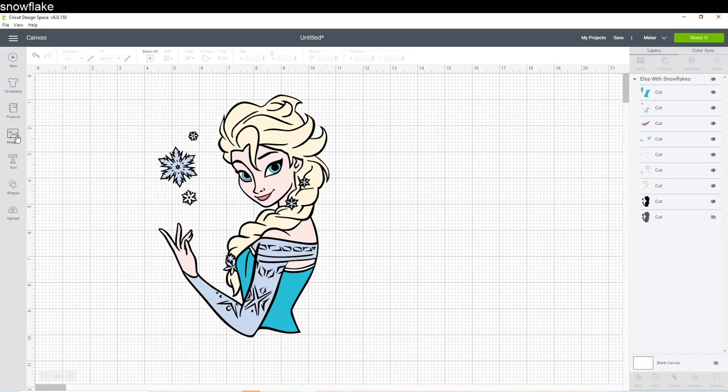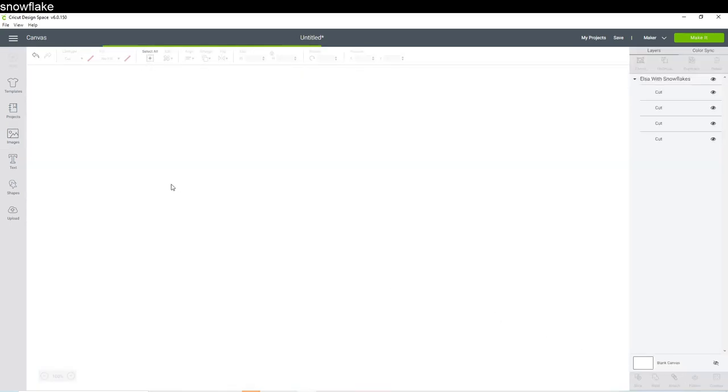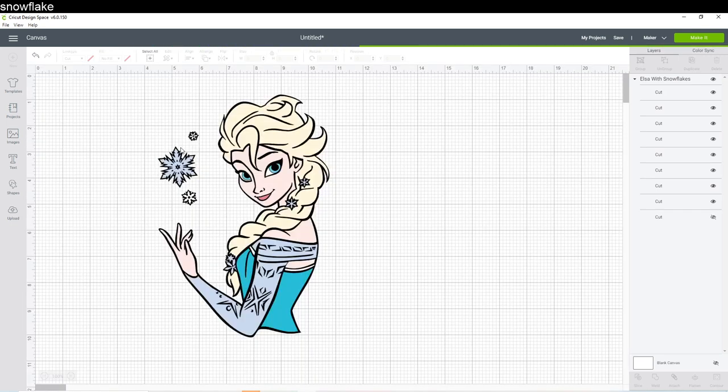What you want to do is go to Images, and I typed in 'frozen' — it's right here. So it's $1.99. If you have access, which I do, then when you go to checkout this will be 50% off, so you'll pay a dollar for this one. Click on it, then insert the image, and we'll have two right here.